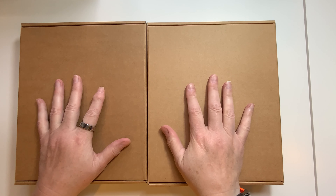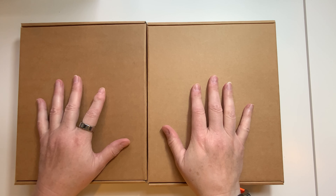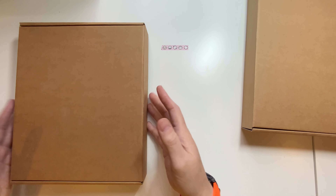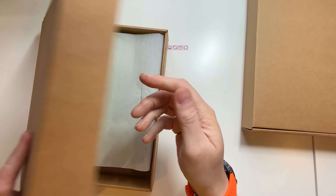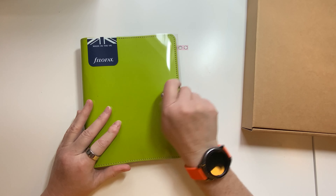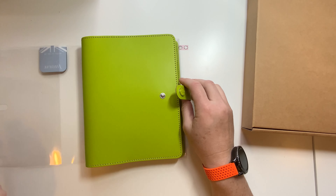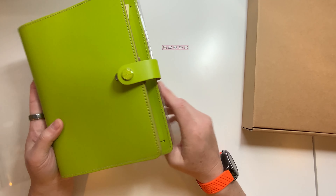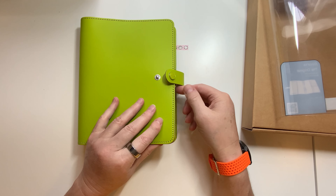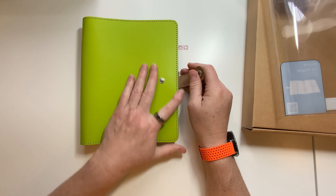So I have two A5 Filofaxes. They're both originals, and we're just going to open them. They both have very specific purposes already. This one is going to be my garden Filofax. So this is the pear in A5, and oh, I love this. So this is the undated one — it's not the 2021 setup inside. I just love this color.